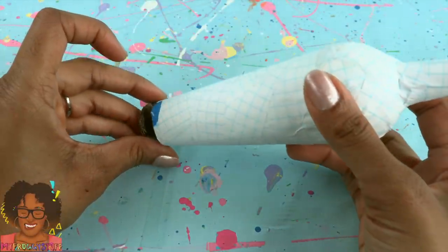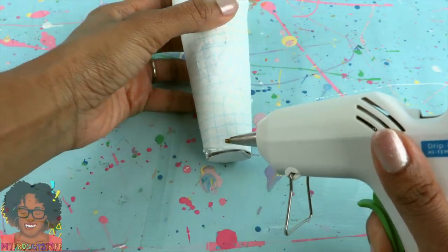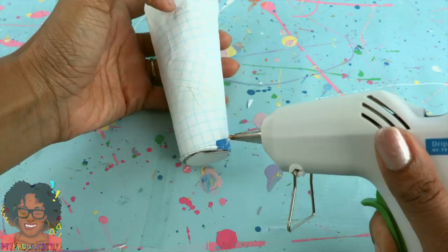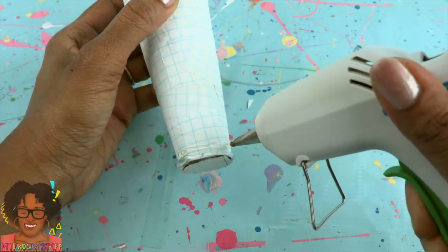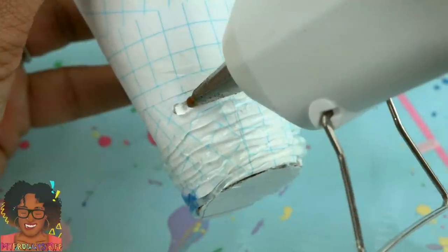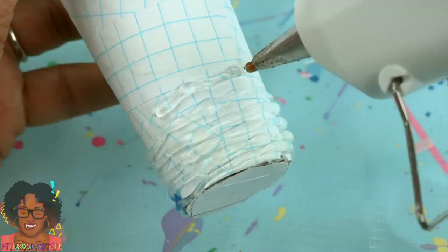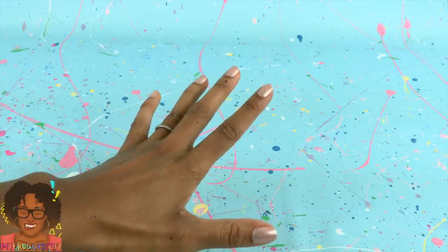Cut a small piece of cardboard and glue it to the bottom. Using hot glue, I carefully begin to wrap it with lines of glue going all the way around. They're not the most even lines, but I'm thinking when it's all done it'll have a really nice effect. Allow it to dry.